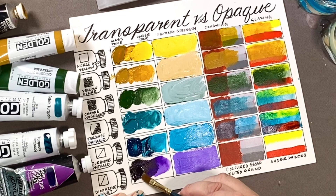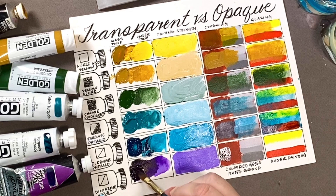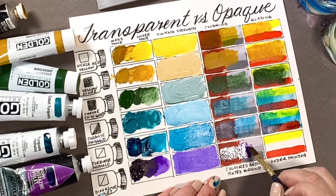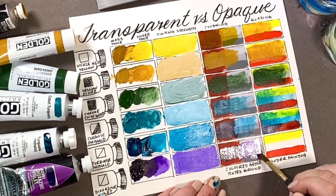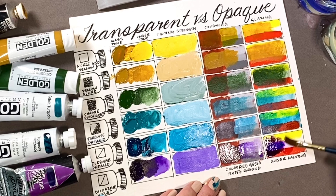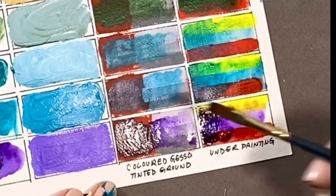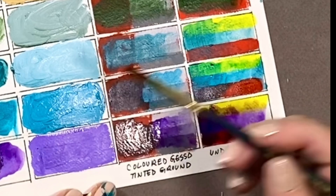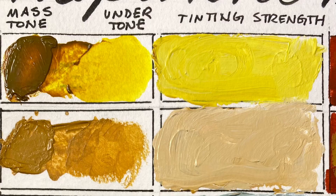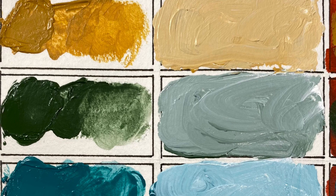Dioxazine violet is a high tinting strength color, which means a little bit goes a long way. It's strong enough to cover the red ochre, but I'm using it thin so you can see its beauty — it lets the red ochre glow through, so you see the red and you see the purple. It's especially interesting on a textured surface where the glaze can sink into the hollows. Yellow is the complementary color to purple, so glazing purple over yellow will subdue it and give you the nicest shades of ochres and burnt umbers. Purple over red changes the temperature from a bluish purple to a warm reddish purple.